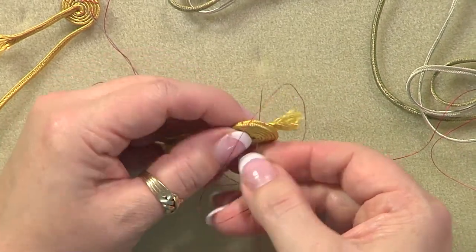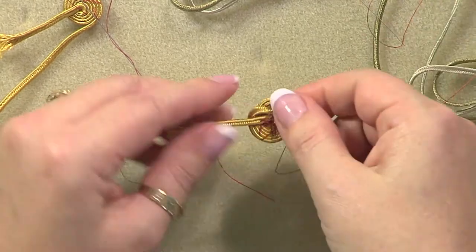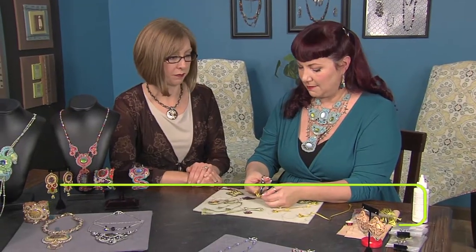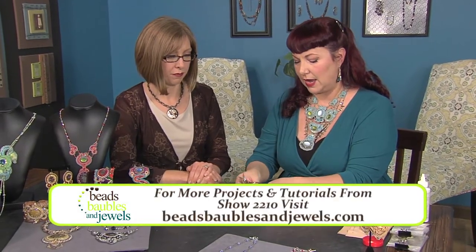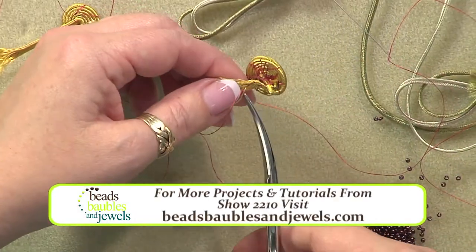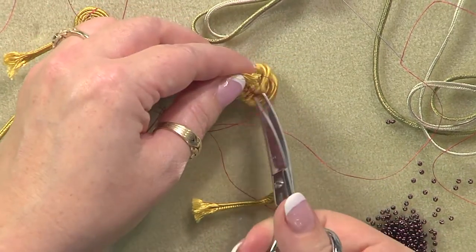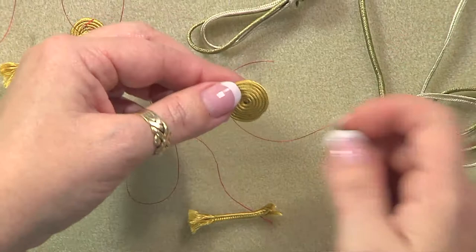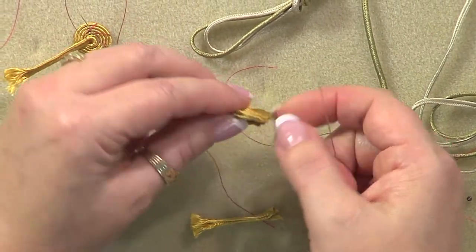Make sure that as you go along you're tacking everything into place, because that's what makes the finish. Then cut off the extra ends so they're not in your way as you continue. The next job is to add a little ring of beads around the spiral. Start at the overlap end.